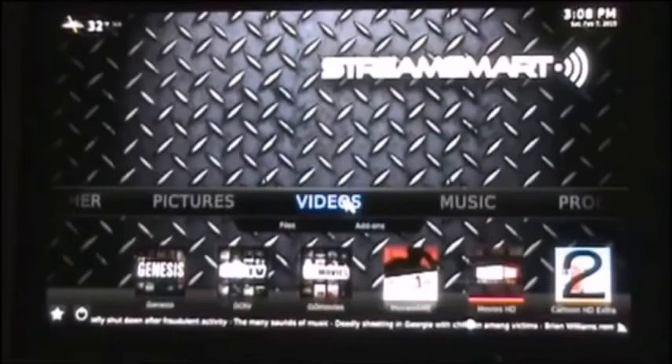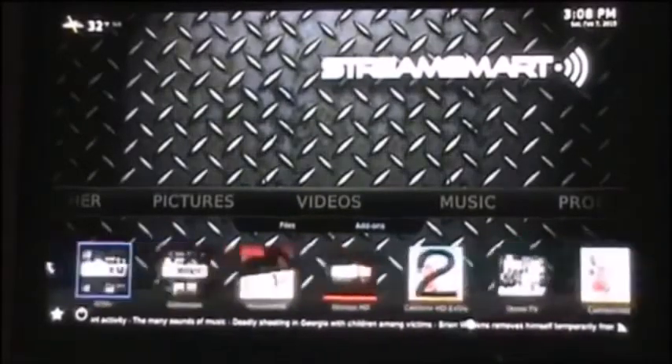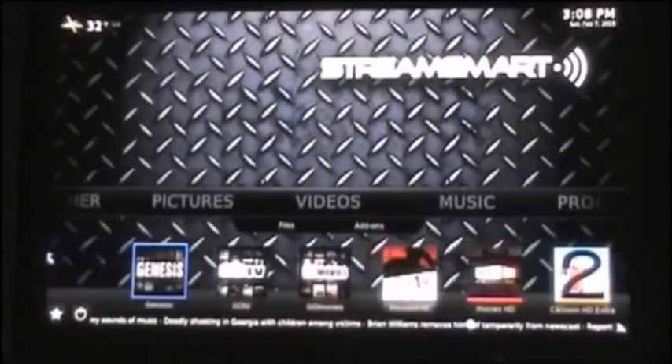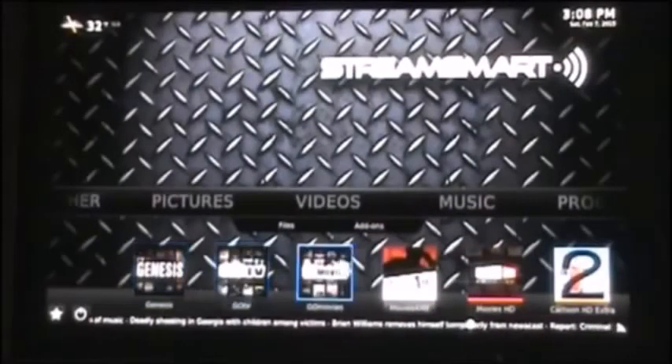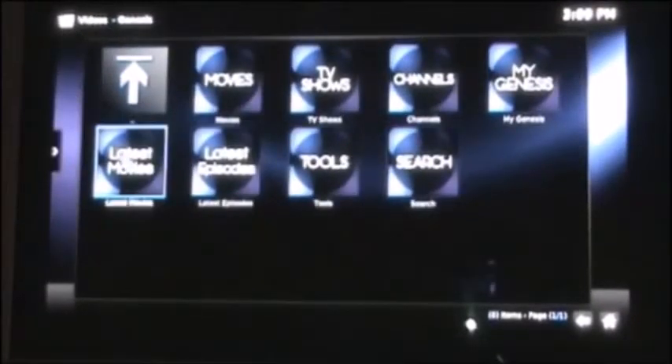This is going to be the screen where you watch all your media under videos. These are nine of your favorite channels that you can actually edit to whatever you like, whatever you go to the quickest. There are 60 other channels when you click on add-ons, and we'll go over there in a minute. But first I'm going to pull up Genesis — this is probably the channel I use more than any other. It's got all the movies, all the TV shows, lots of different ways to search. I'm going to pull up latest movies right now.